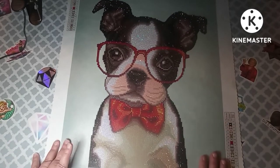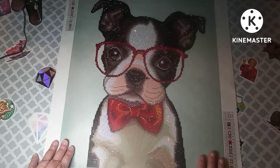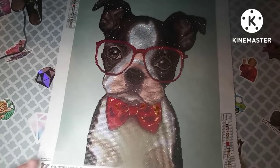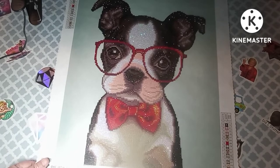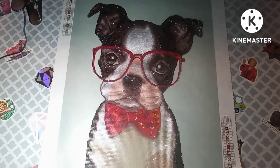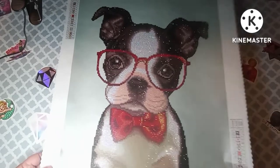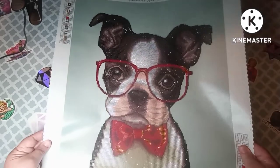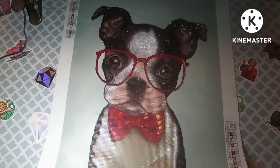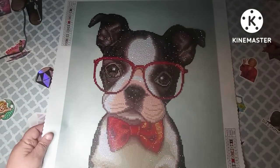As of me filming this video they still have this on Diamond Art Club, but I don't think it's something they're going to keep. I think it's in the discounted section.